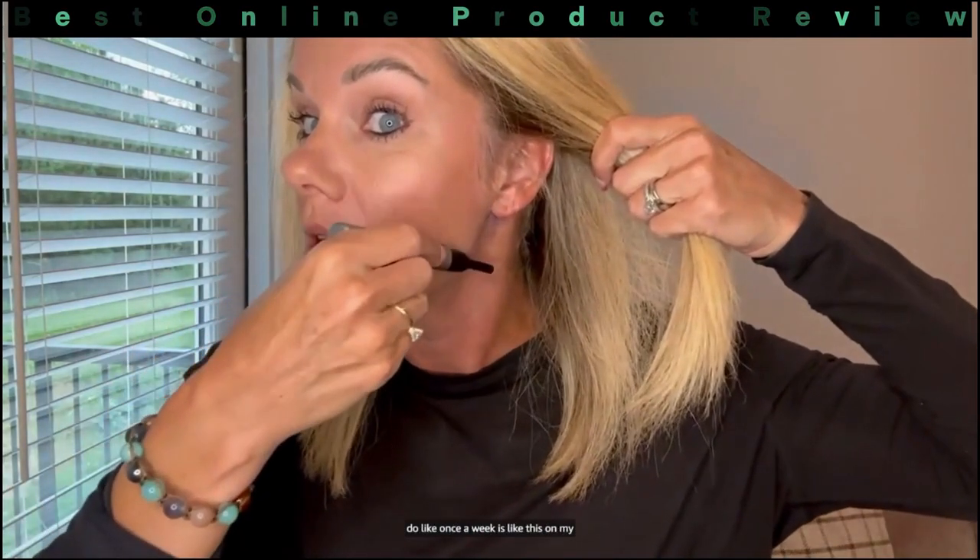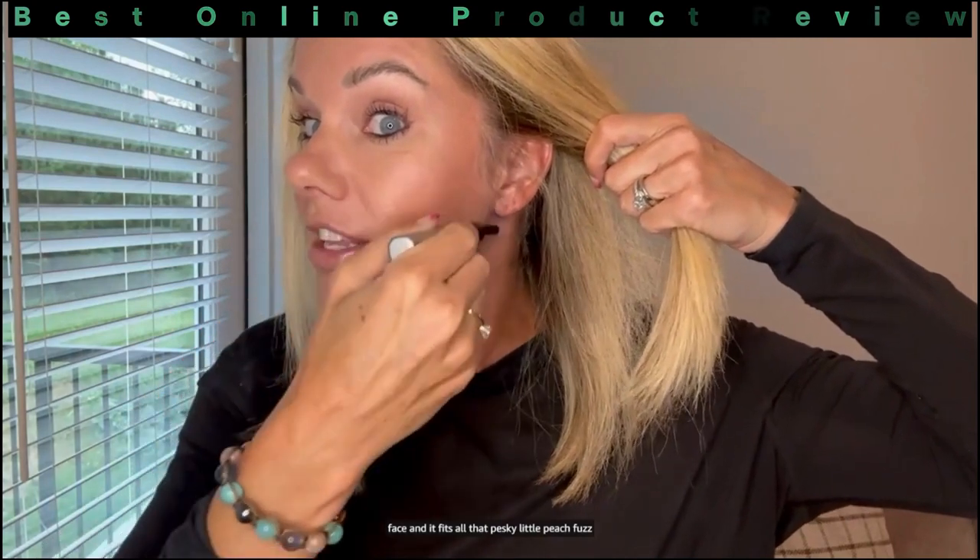Number one, the vibration is incredible. What I also love about this is that the battery life has been really, really good. I've had this for a while and I've yet to have to change the batteries.